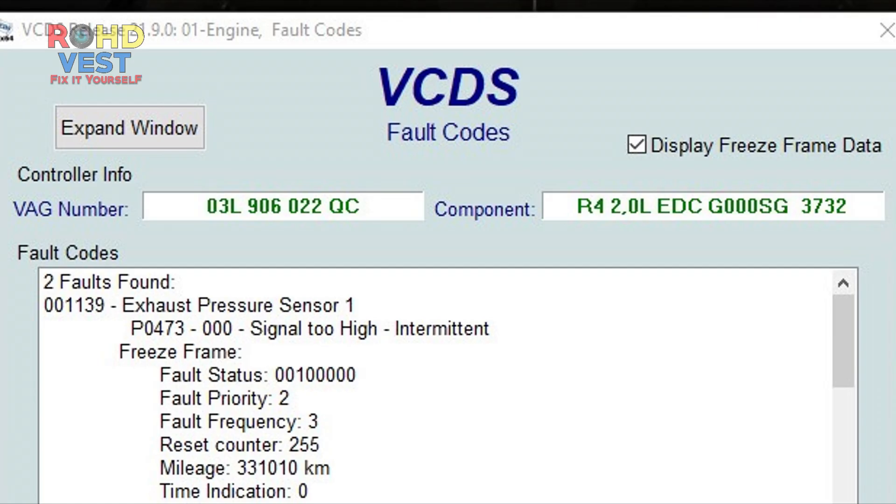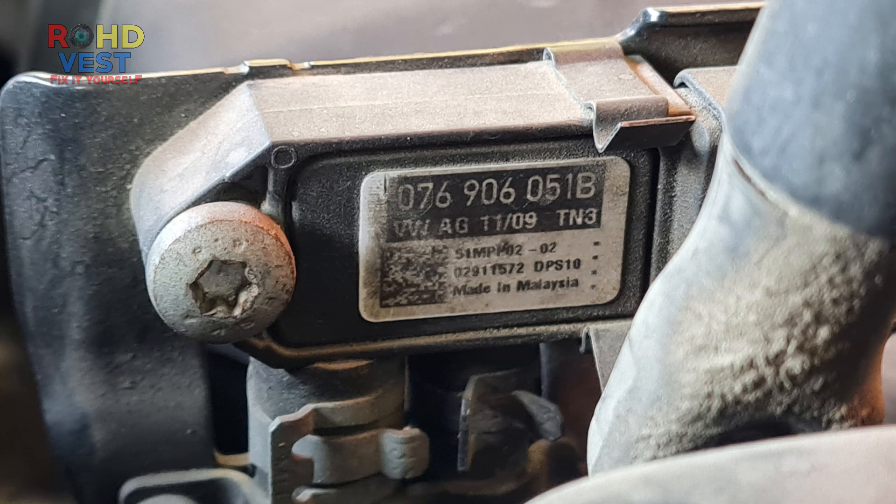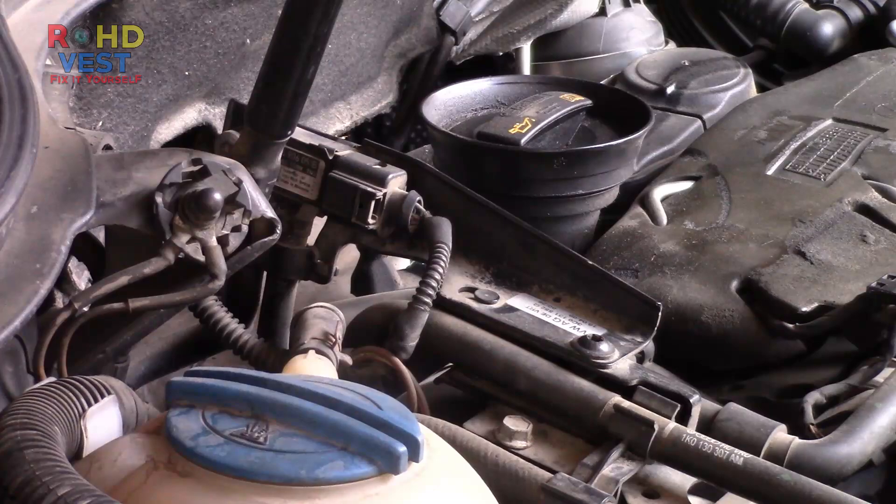The error that occurred was P0473. The differential pressure measured by the sensor was negative. The original part number is 076906051B. I bought a replacement sensor with part number 0281006082.